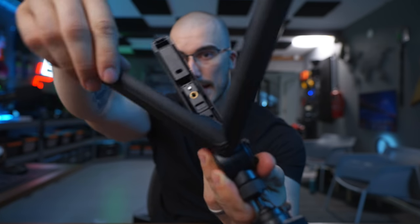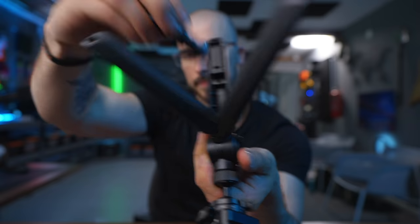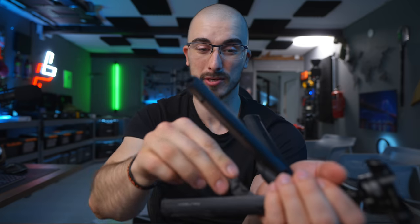Another cool thing that you can find in the handle of this is actually a smartphone holder. So if you're vlogging on a smartphone, they have that built into the tripod for whenever you forget your camera at home and you just want to bring your smartphone — it's basically like a hidden compartment.